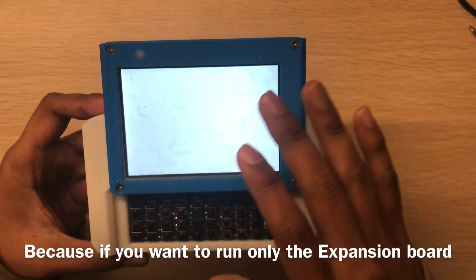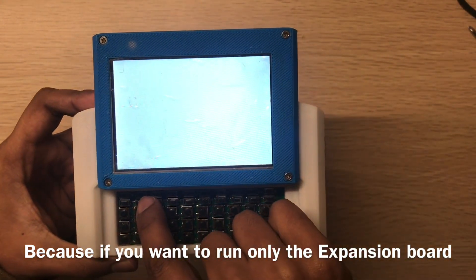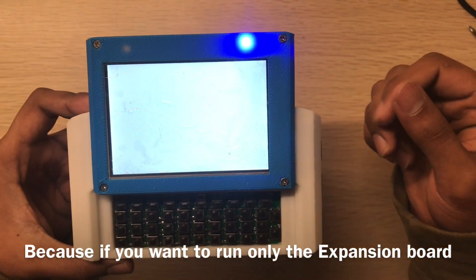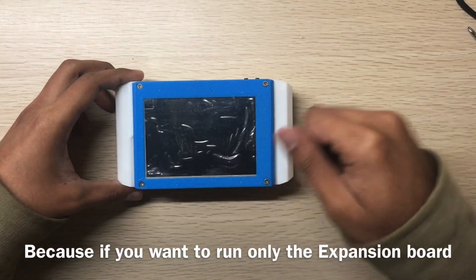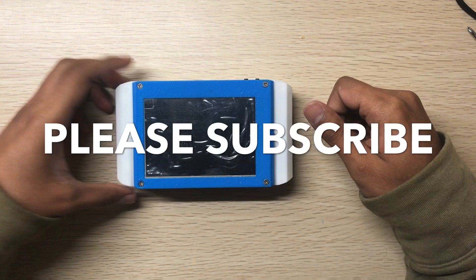After the Raspberry Pi shuts down, you click this button and it will count three seconds — two, three. Thanks for watching!